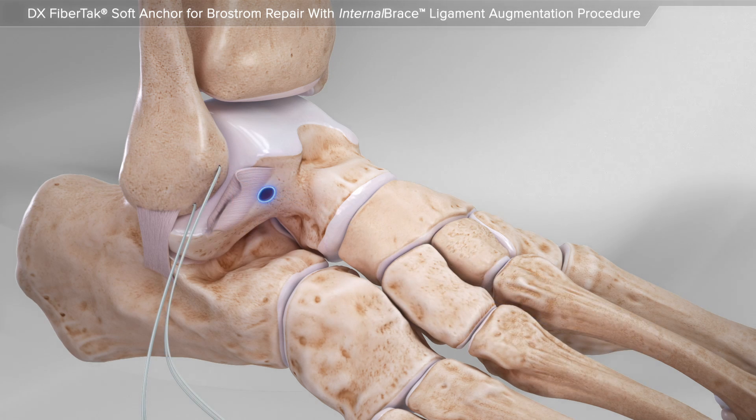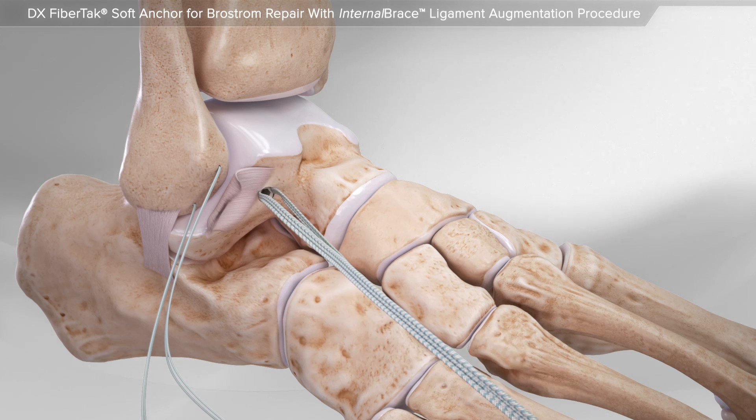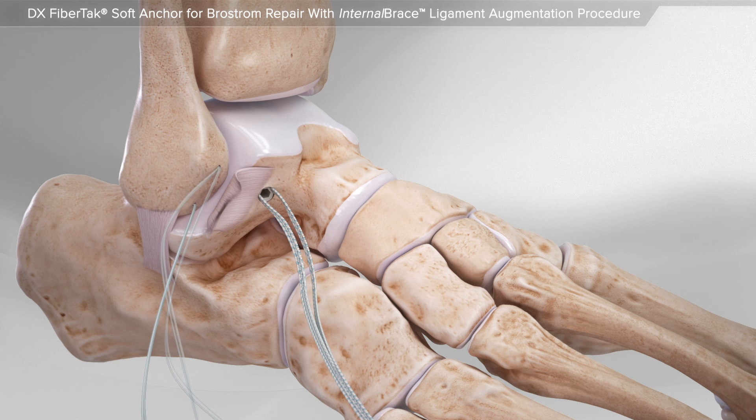Then an anchor with high-strength suture is placed into the bone below the torn ligament. This high-strength suture will be used as the internal brace ligament augmentation procedure.